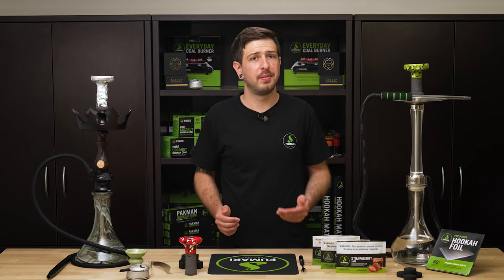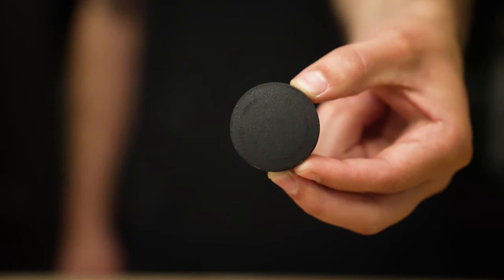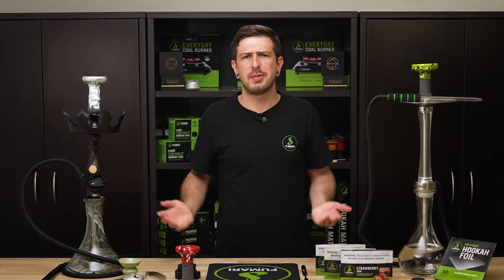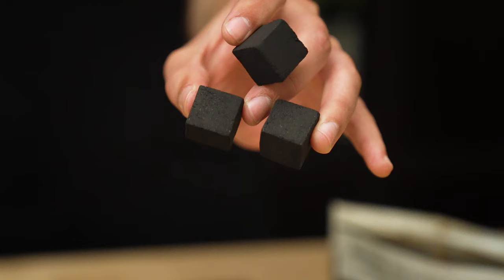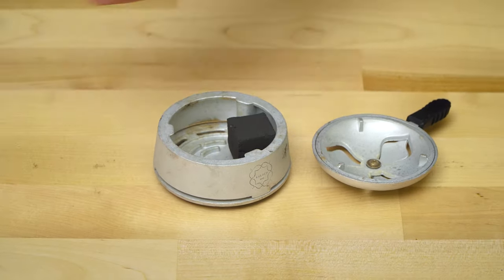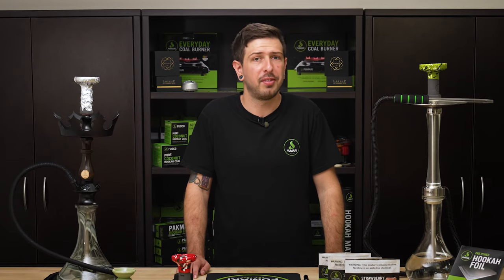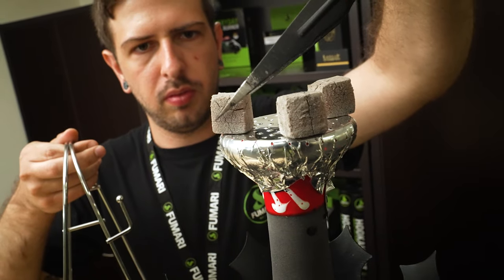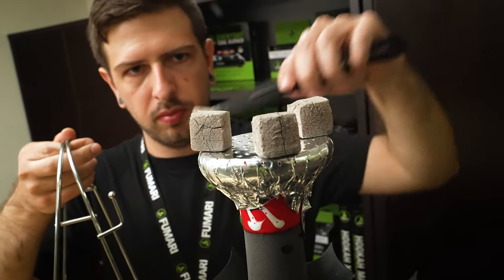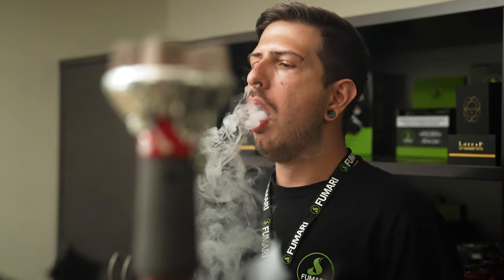If you have a top-quality hookah setup, it's airtight, and you've packed like a perfectionist, heat management must be your cloud-stealing culprit. Using circular quick-lighting charcoal may be very convenient at times, but it's a recipe for weak clouds. We strongly recommend using quality coconut charcoal and pairing them with a heat management device. With this duo, you'll literally see the difference. If you're using hookah foil and still stuck cloudless, try adding one more piece of charcoal and moving the other ones towards the edge. This will help prevent burning and allow your bowl to heat up more uniformly.